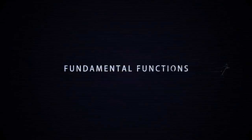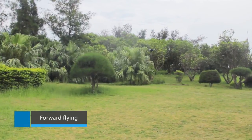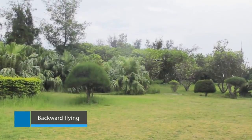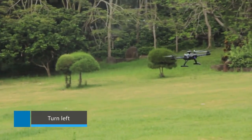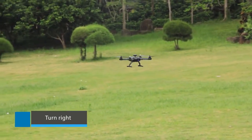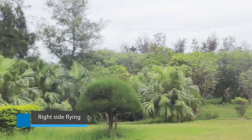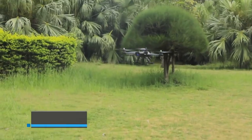Fundamental functions: fly up, forward flying, backward flying, turn left, turn right, left side flying, right side flying, and go down.